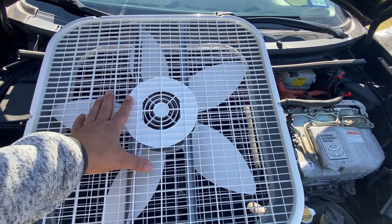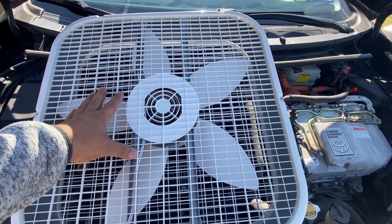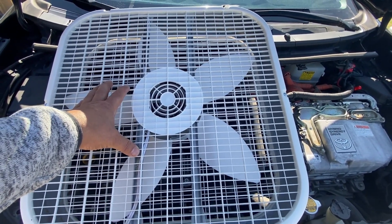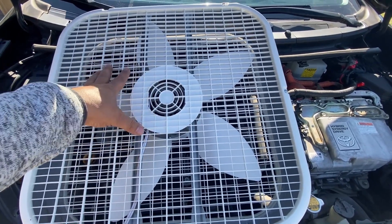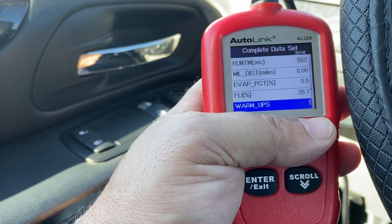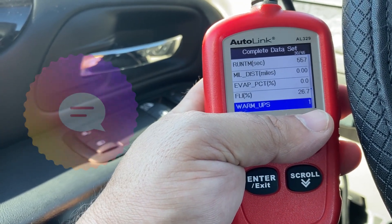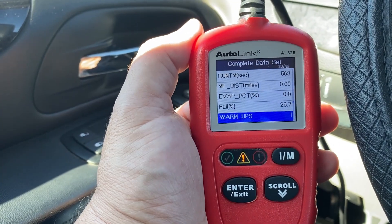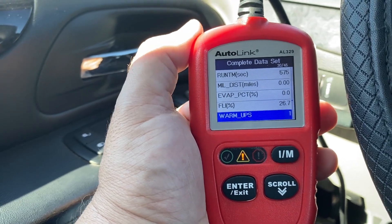A little tip before I let you guys go: in case you're facing a situation where your smog is due, you can go ahead and post the fees as long as the registration fees are posted. They're not going to penalize you, and as soon as you pass the smog they'll send you your new tags. If you have any questions, please comment down below and I'll do my best to point you in the right direction. I'll leave you a link for this at the end of the video, as well as some other videos that are more in detail about permanent diagnostic trouble codes. Thank you again.